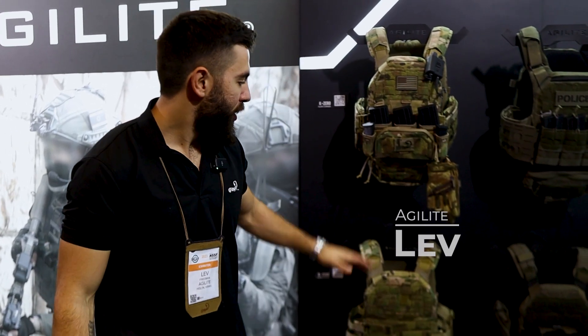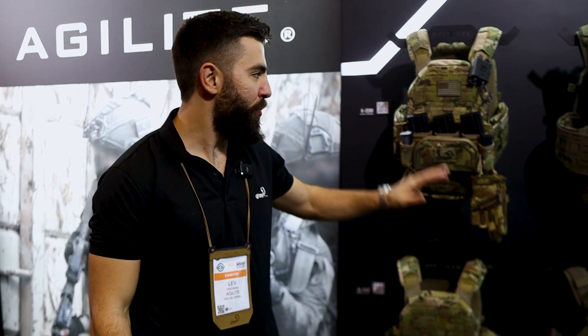Hey guys, Lev here from Agilite. Welcome to our Agilite booth this year. We got some exciting new stuff, some big upgrades, some new modularity. Let's check it out.